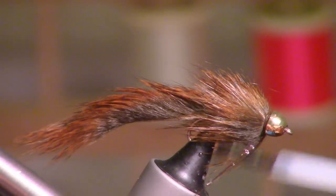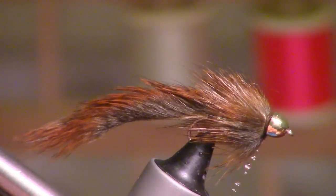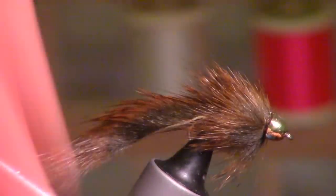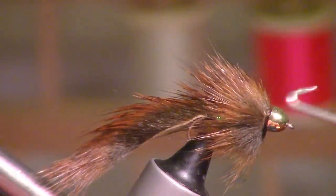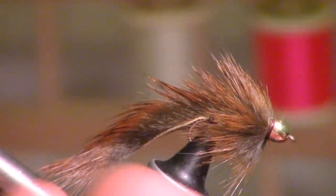We're going to take a bit of head cement because we can't really whip finish too well inside there. Then we do a whip finish over top of that, and that's how we get the head cement inside. I'm going to do a double whip finish just to make sure it's secure.